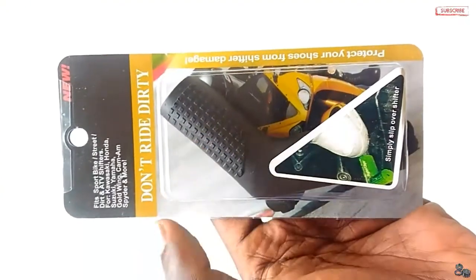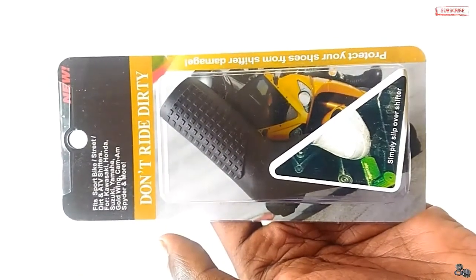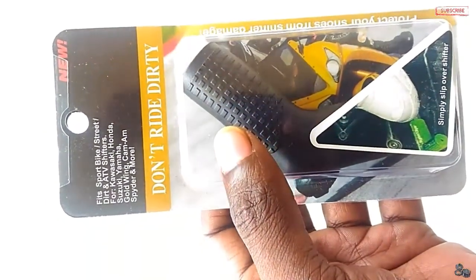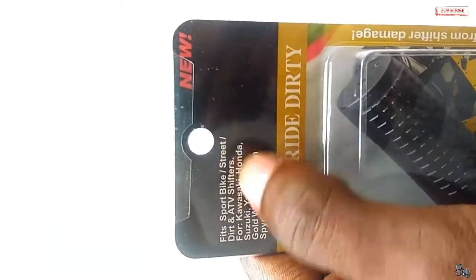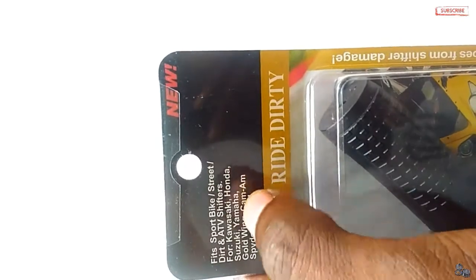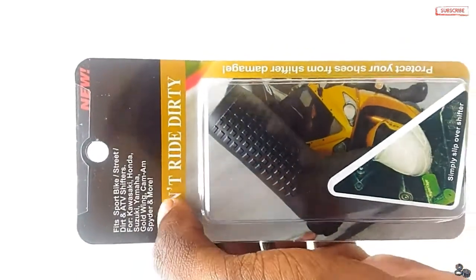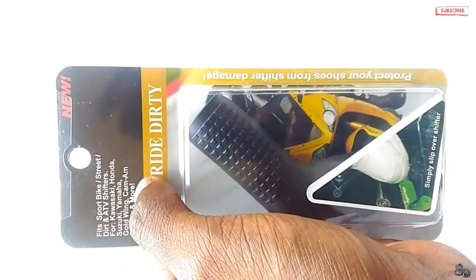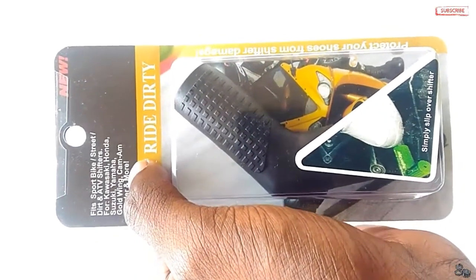This is the gear shift sock that you wear on the gear shifter. Let's look at the specifications and the brand name. It fits for sports bikes, street dirt shifters — for Kawasaki, Honda. These are international brands. The brand name is ARK. All Indian bikes are also compatible.